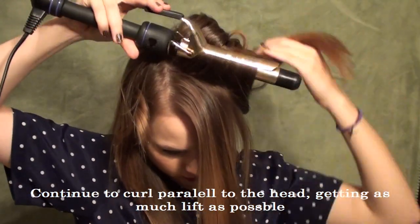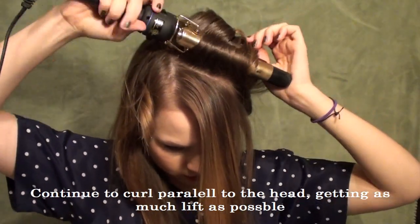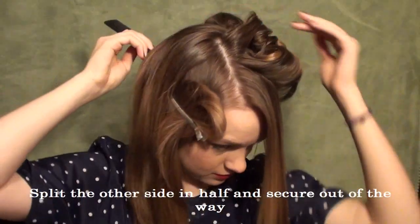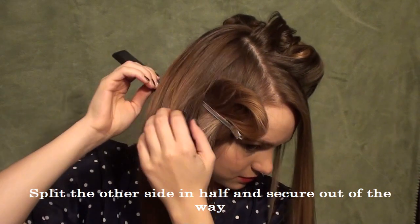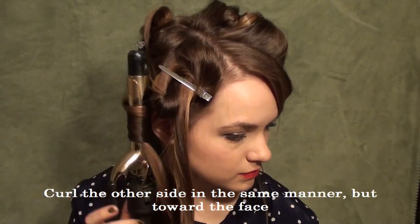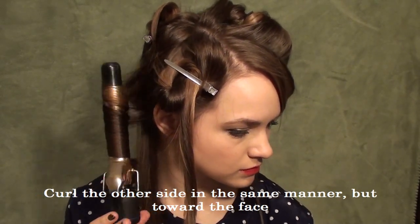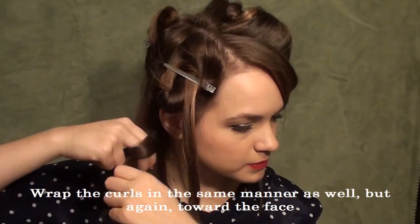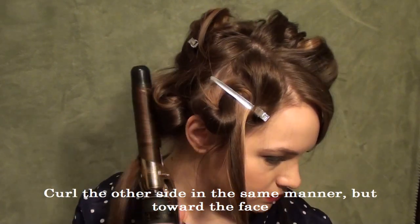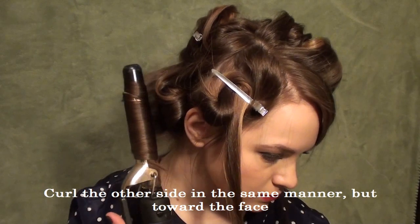We're being really precise here because actually in the 1940s and the old Hollywood days they would do this when their hair was wet, using rollers and letting it dry — it was really precise and elaborate. So I'm kind of trying to mimic that a little bit. On the other side you're going to split your hair in half again, and on this side you're actually going to curl toward your face, which is a very old Hollywood thing to do and I really love this look. So you're going to curl it toward your face, wrap it up, and pin it in place — again going parallel to your head, the exact same thing we did on the other side, just going toward your face.